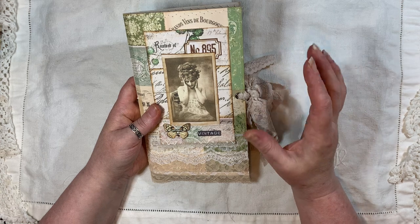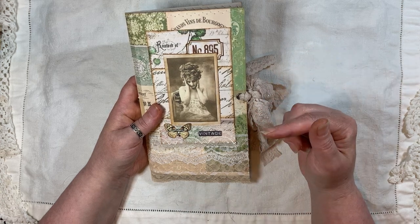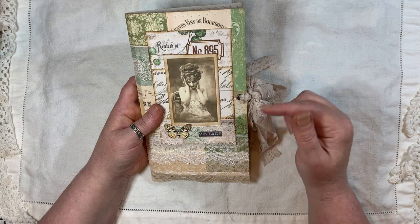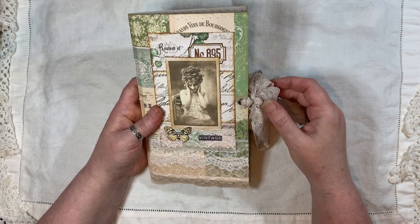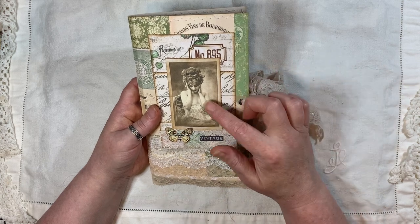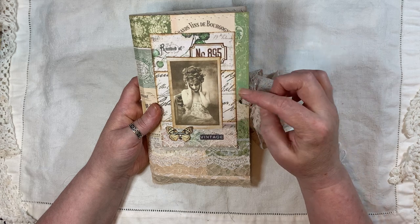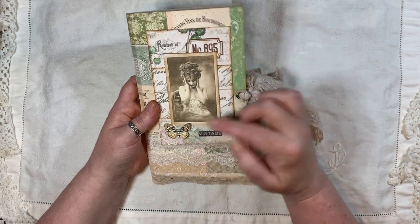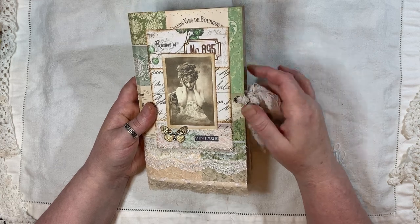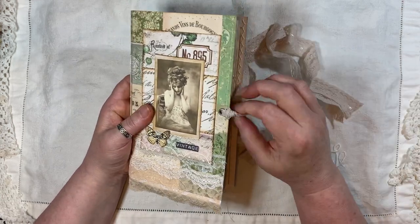I made a little topper. There are tags inside this, and if you watched my previous video I showed you how to make them — a little craft-with-me video if you want to go check that out. We've got a vintage lady here, some collaging with papers from Arty Maize, a butterfly, the word 'vintage,' and a stretchy lace closure.